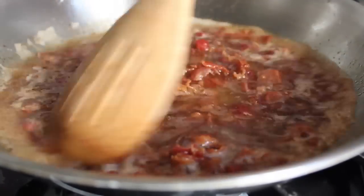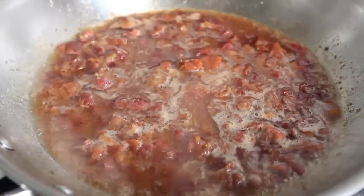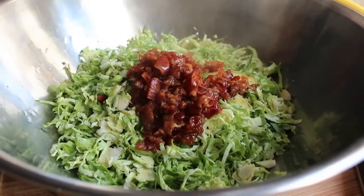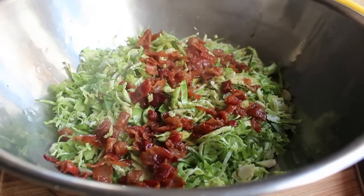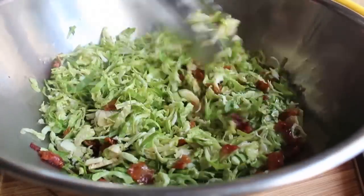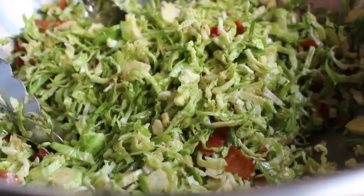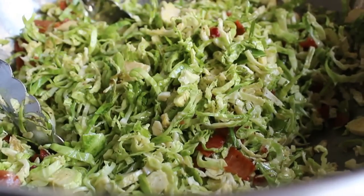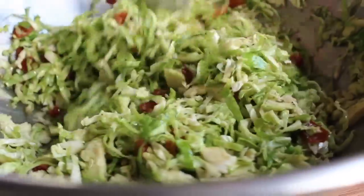As soon as that boils — which is only going to take about a minute — pull it off the heat and pour it over your sliced Brussels sprouts. Quickly grab your tongs and mix until it's thoroughly combined, which takes all of about 10 seconds. Taste for salt and pepper — might need a little salt. Under-seasoned vegetables are one of the main reasons people don't like them. I think this is just so delicious.